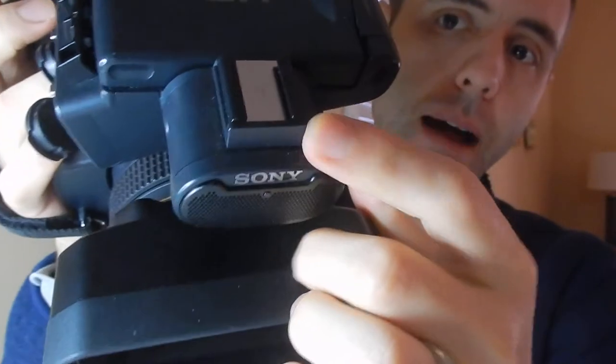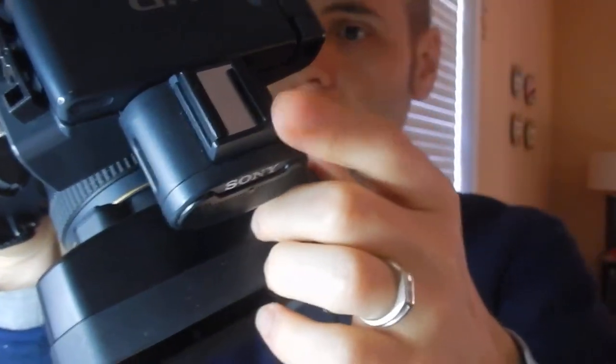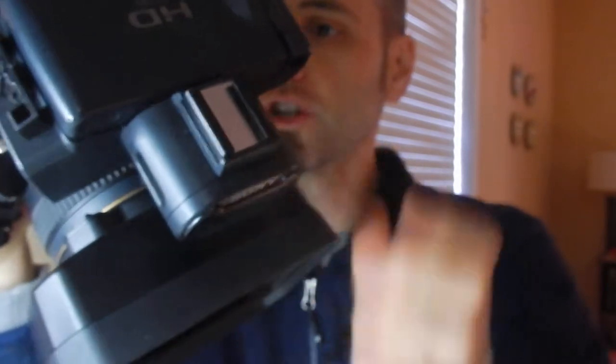It definitely does have that video feel because it is a camcorder. You have to zoom in really far and then focus on whatever you want in the foreground to give it that depth of field, if that's what you're going for. But as far as just turning it on and shooting with no zoom, you're not going to get the depth of field that you want. They do have a mount on top if you wanted to mount a light or a different mic — it has a shoe right there.